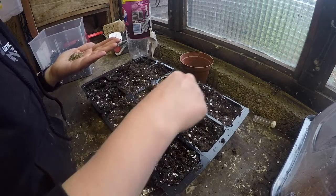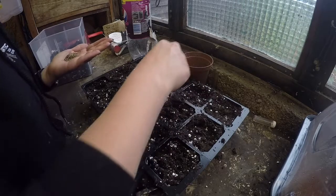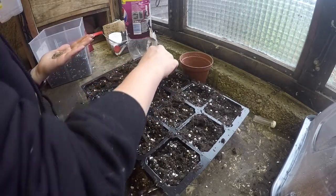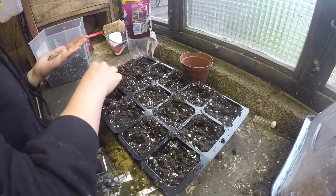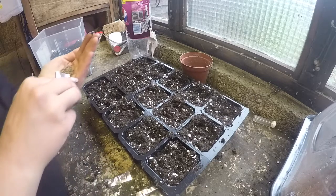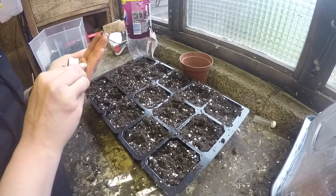So I'm growing this for the roots and then I'll harvest the roots in autumn. Bring them inside and I will force them into growing without light, like you do with root bulbs.